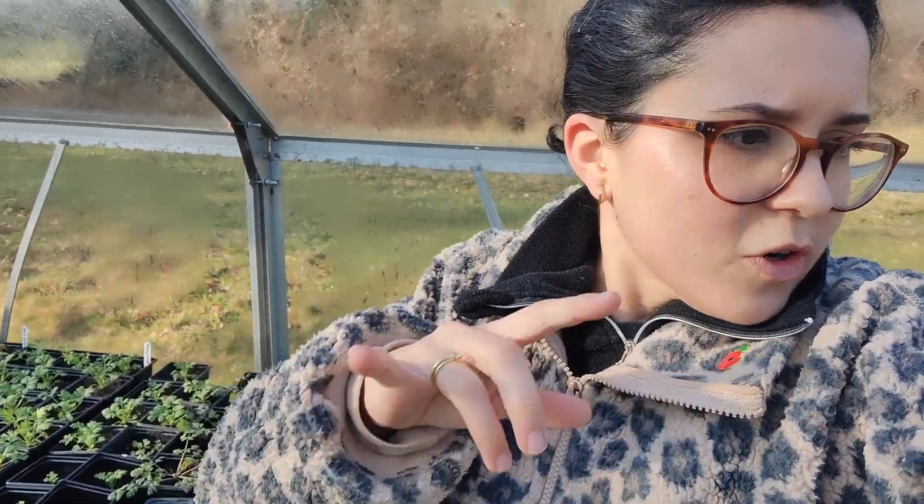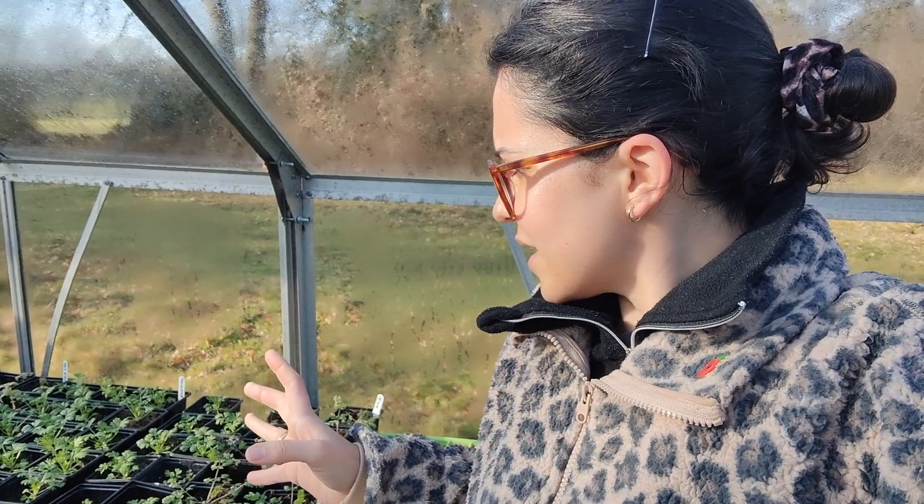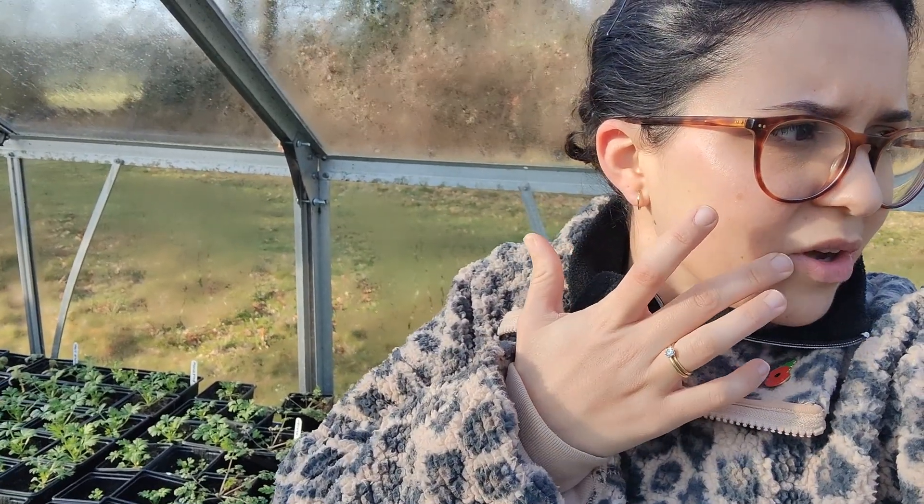I'm going to do a little walkthrough of what's going on. Bear in mind there's not really much going on, but I just want to give a little update of what has successfully germinated and stayed alive, and show you a bit of the fieldwork and stuff that I've been doing. So I'm going to flip the camera around and do a little walkthrough.